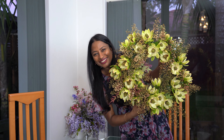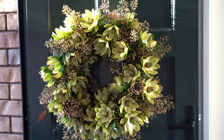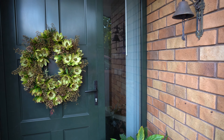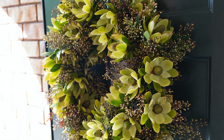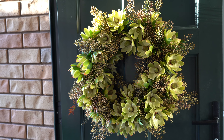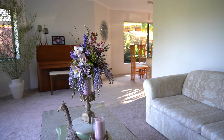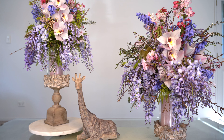And voilà, the magic's happened! For more spring decor ideas, watch my video on how to make gorgeous floral arrangements, so you can bring home the beauty of spring.